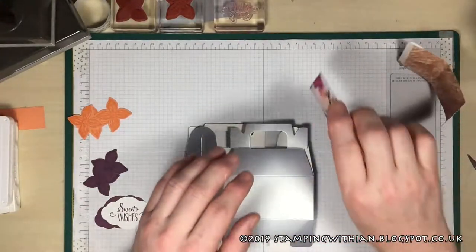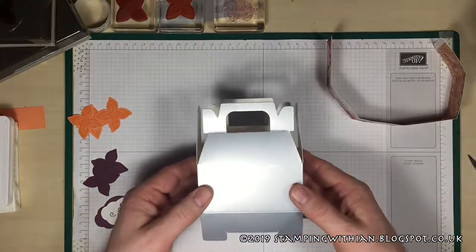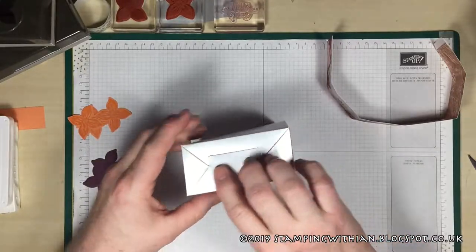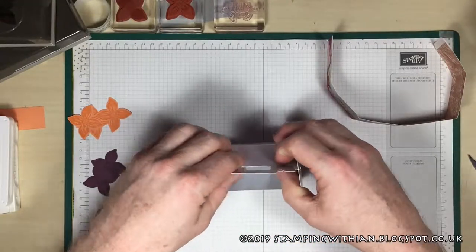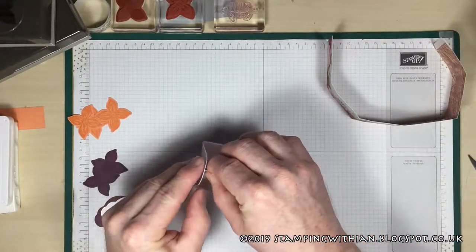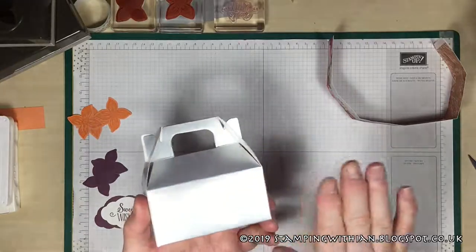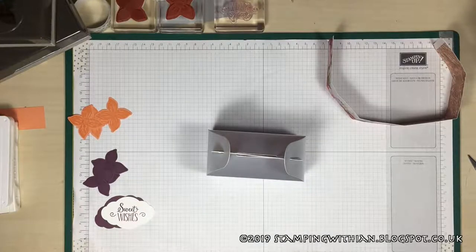I'm going to make the box up first. These are dead easy — just push the bottom bit down, put those on top of it, then push it in. Easy as that! Get a lovely box, bend those in, fold them, and it holds together just like that. Beautiful.